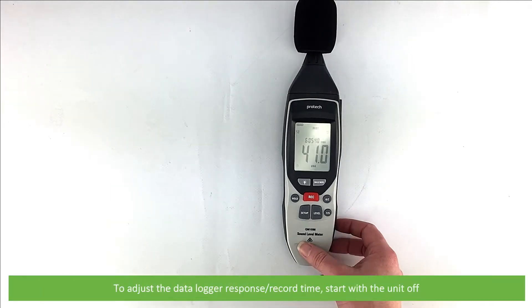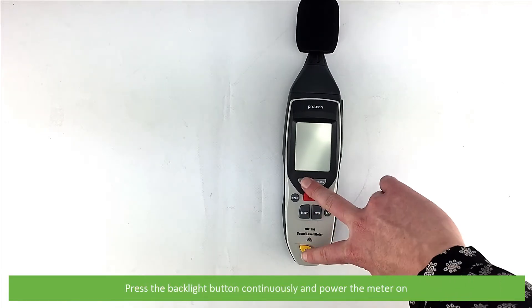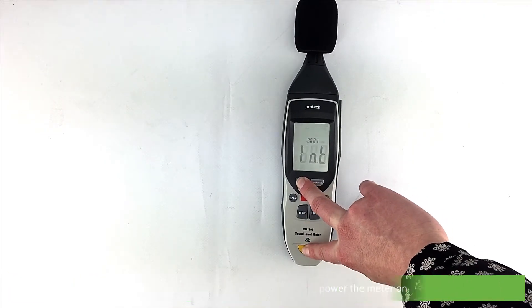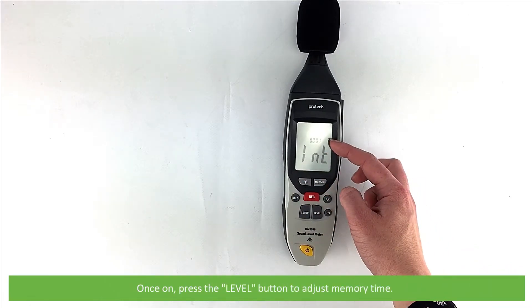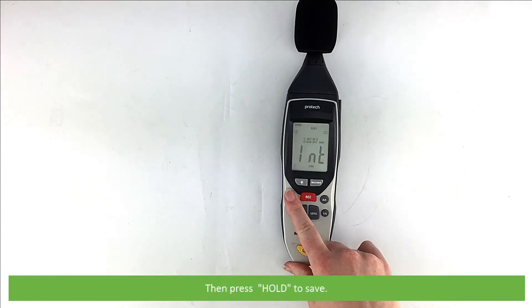To adjust the data logging response record time, start with the unit off. Press the backlight button continuously and then power the meter on. Once on, press level to adjust the memory time, then press hold to save.